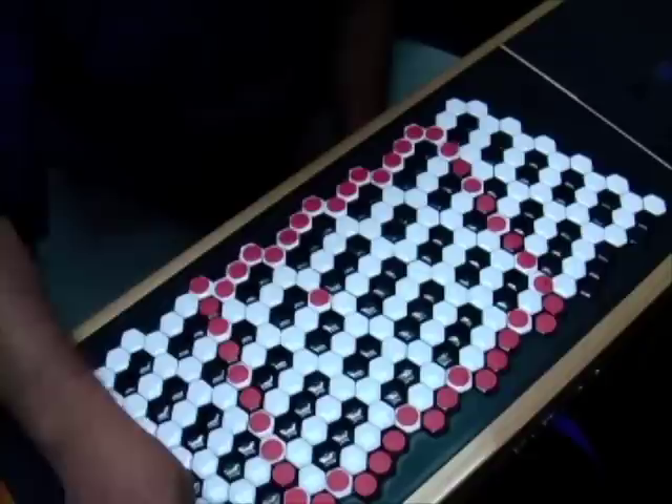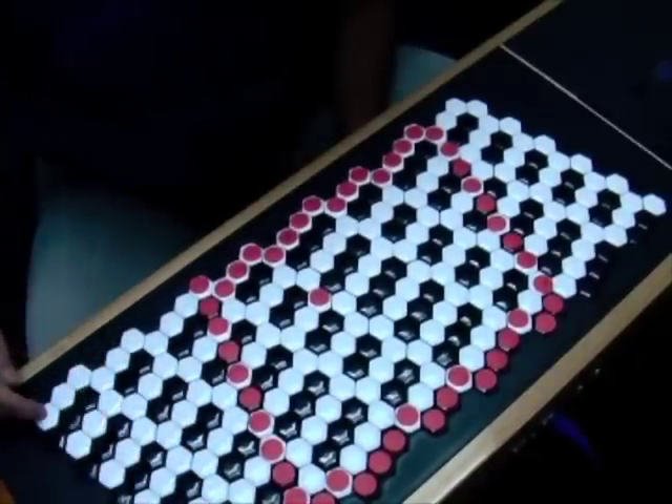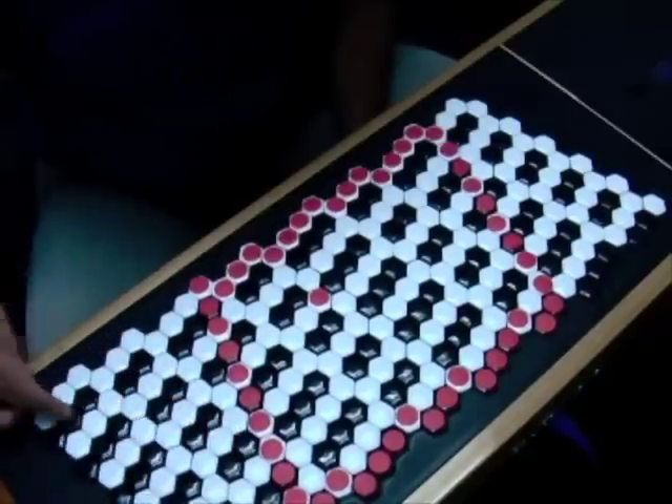In this direction we have a chromatic run, and in this direction we also have a chromatic run — sharps and flats.